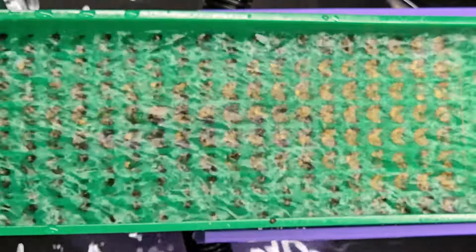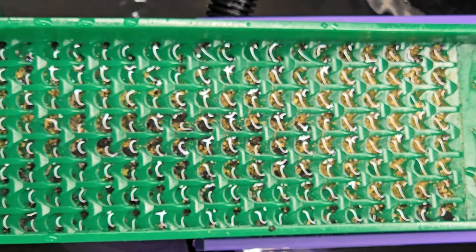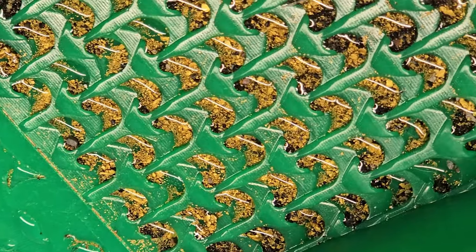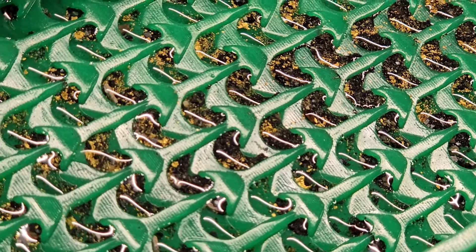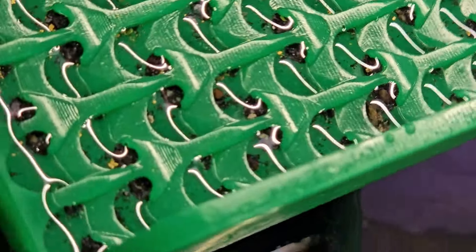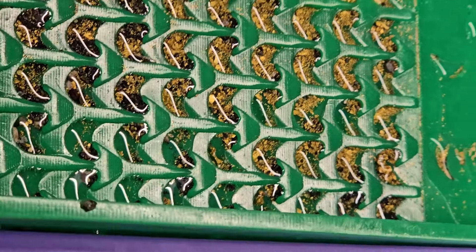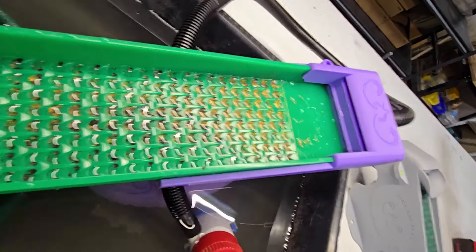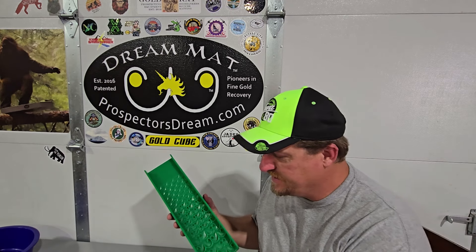Let's check the camera and we can see we got a nice capture. As we go down you can see how migration has been slowed — at the bottom of the sluice there's some material but not the same amount as up here at the top, which is exactly what we want to see.